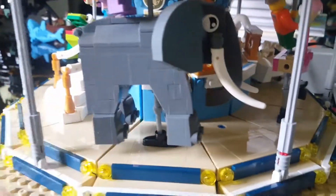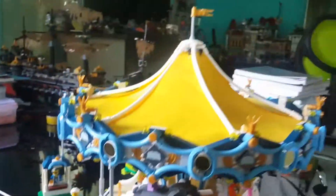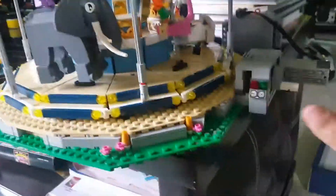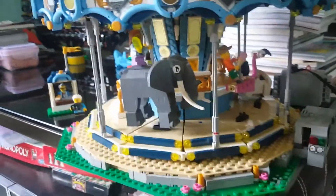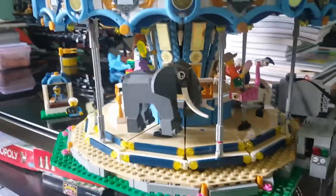Just one thing that is not so good is this type of piece here — it's very easy to fall apart. But there's always something to fix as a human. I fixed it with this one, and now the whole set is complete. I've been spending the whole time fixing the mechanical problem, because before I fixed it, it would get stuck and when it spun it was very noisy.